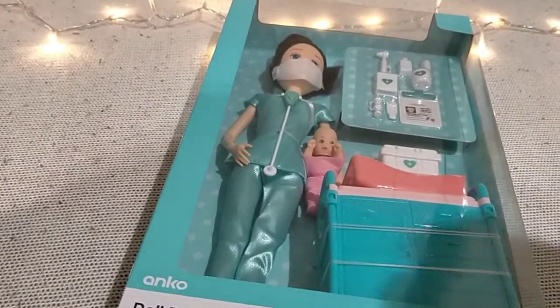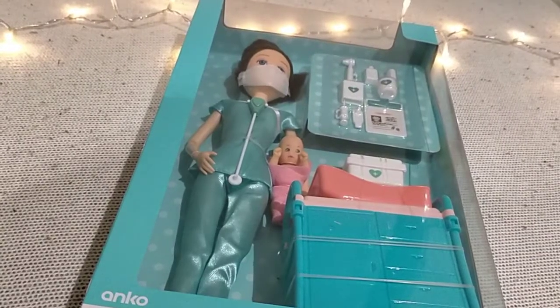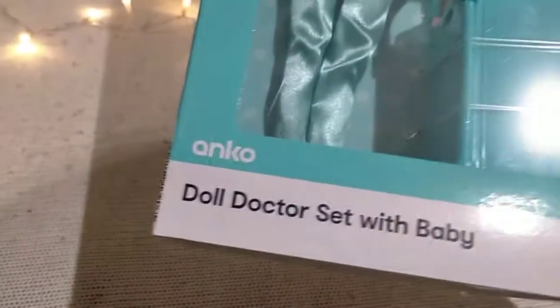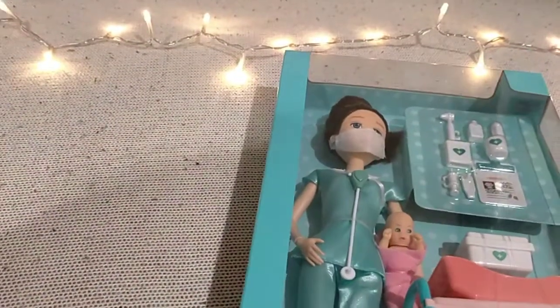Hi guys, welcome back to MTSA Family TV! Today we are unboxing a new toy. Look, it's a doctor set with a baby — and that's the baby. So today we are going to unbox this toy.